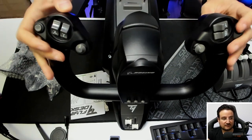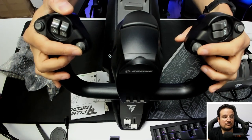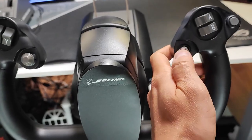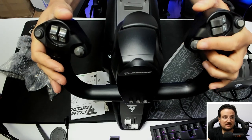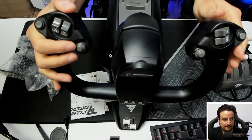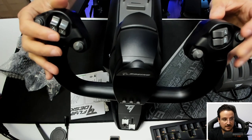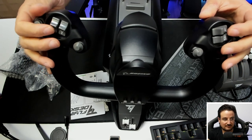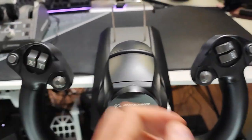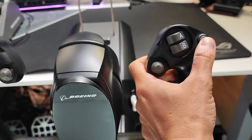You get a lot of buttons you can define to control everything on your plane. There are two hat switches — one is a clickable one with defined positions, and the other is a fluid one. For example, you can look around with one and quickly snap to a different angle with the other. You also get four buttons in the center of each side, which are two-way buttons, plus another button on the side.